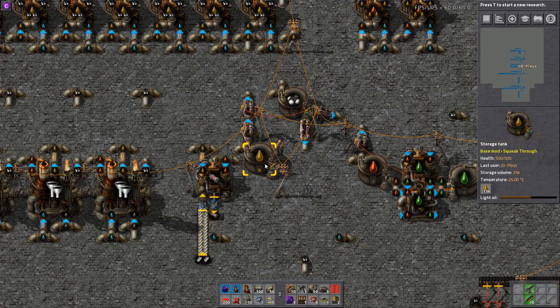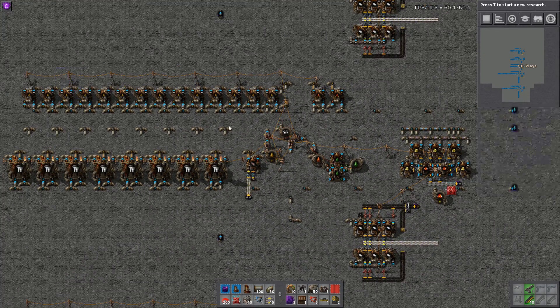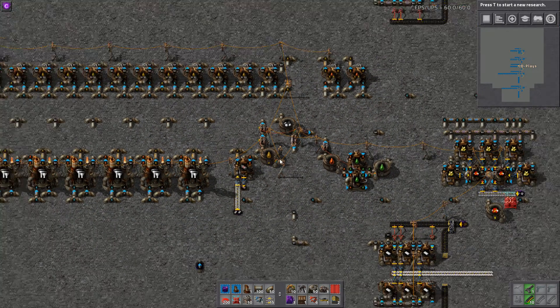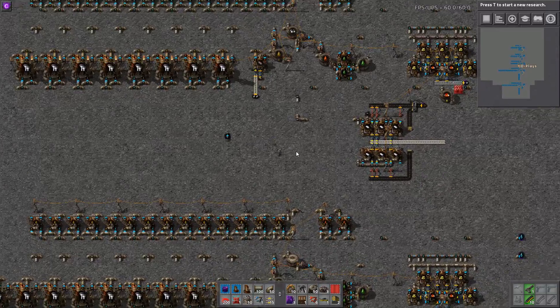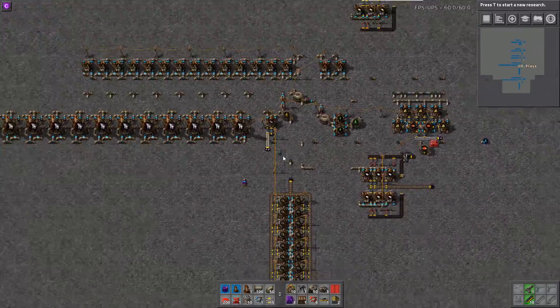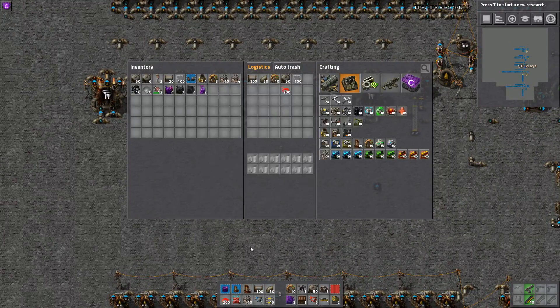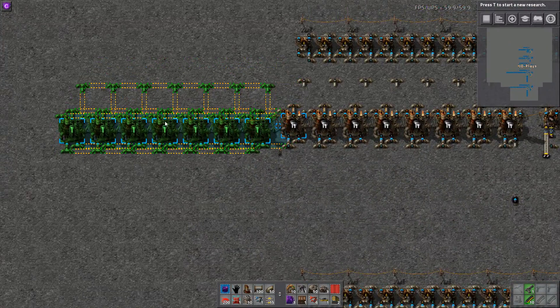Because we have twice the cracking power, these tanks will end up emptying fairly quickly. The best way to fix that is to go to the next iteration and simply double the refineries.